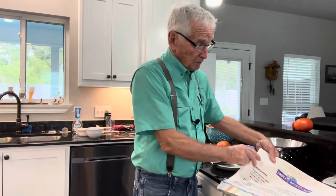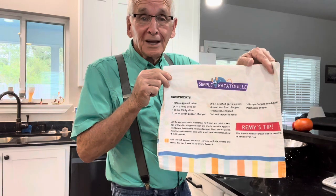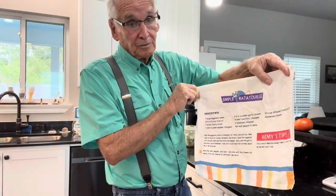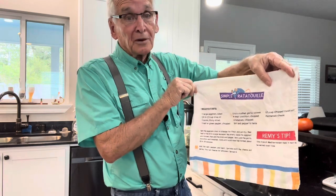From a redneck ratatouille, here's my recipe. My wife bought this years ago as a joke, and we've just about worn it out. It is delicious.